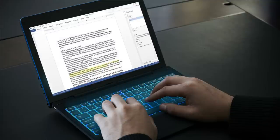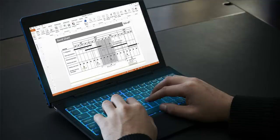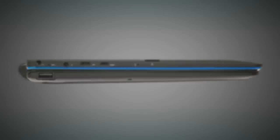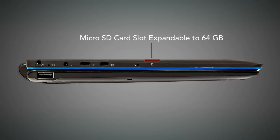Best of all, with a detachable keyboard, you can work and be more productive without having to carry a heavy laptop. You can store additional data or files on micro SD cards, up to 64 GB per card.